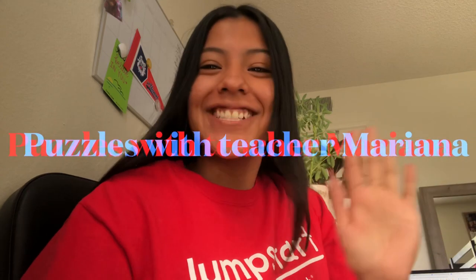Hi friends, it's Teacher Mariana and welcome to Puzzles. In this session's book, Farfelina grew from a caterpillar to a butterfly. We also learned about the cycle of a butterfly.